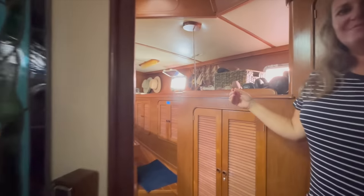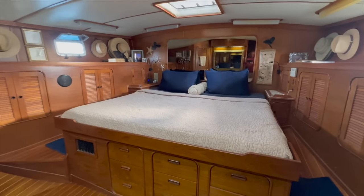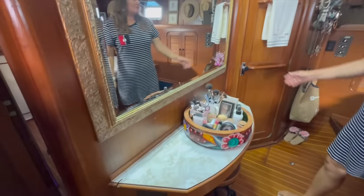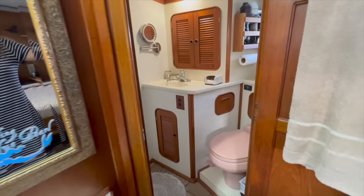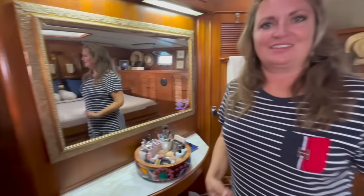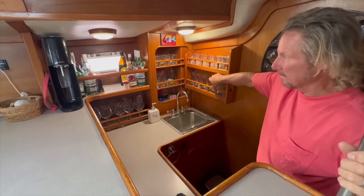Captain's quarters. I love my little vanity that I have here, and of course the bathroom. The dogs sleep with us every night — they think it's their bed. Moving forward, we have the well-stocked bar. And yes, we use glass — we don't drink anything out of plastic or paper here.